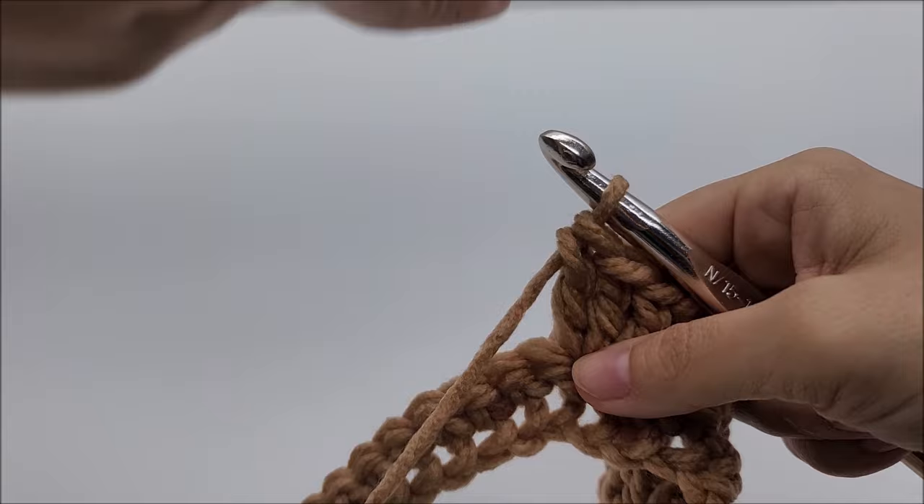Row two is probably the hardest row but it's really not that hard. Once you get through three sets of three double crochets — not counting the double crochet three together — that's your one, two, three, and this is where the point starts again. Instead of chaining one, chain two and go directly into the next stitch and do three double crochets. Repeat this pattern until you get to the last point.